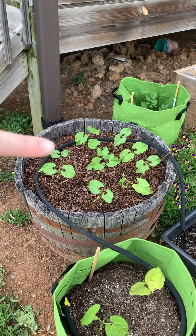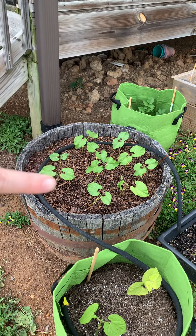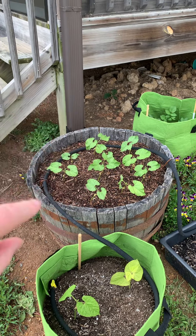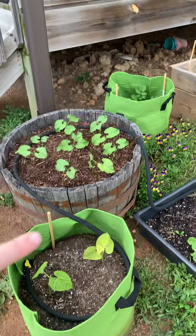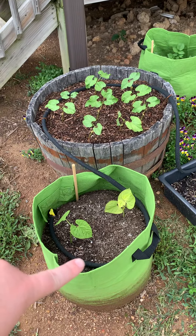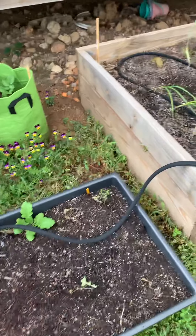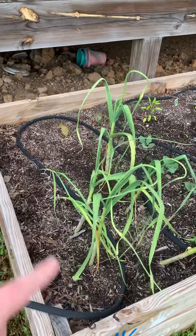In this barrel, this is all the red bush beans — they said to only put them about four inches apart, so that's what I did; we'll see how that works. Potatoes back there. These are the dragon tongue bush beans, and we haven't planted these yet, still. Garlic and onions mixed in there.